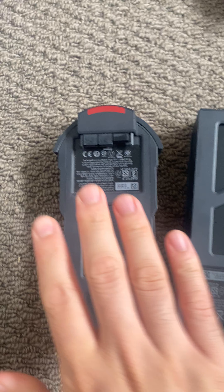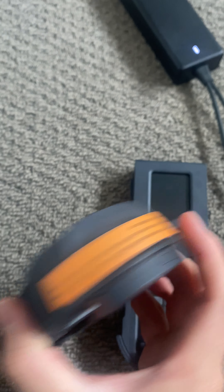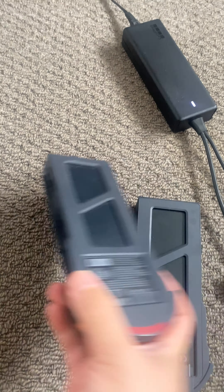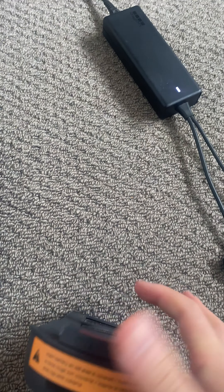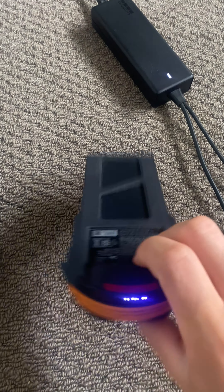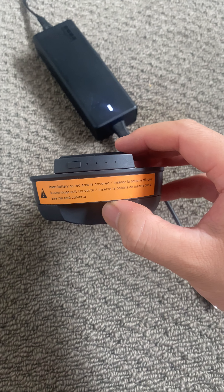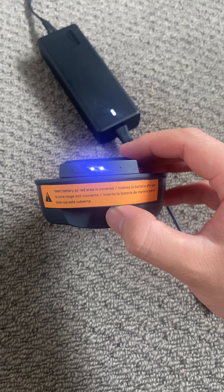So this is my old battery with the red — it's the original one that I got with my Karma drone. First with my one that works, you can see, and then when I plug it into my charger, it's charging. There's voltage going through.